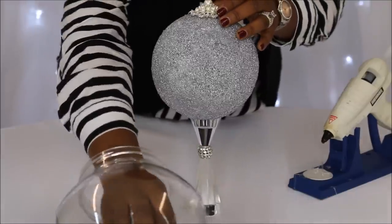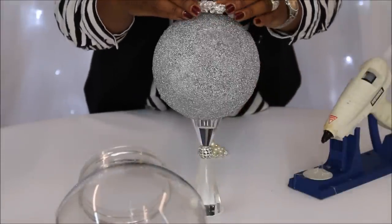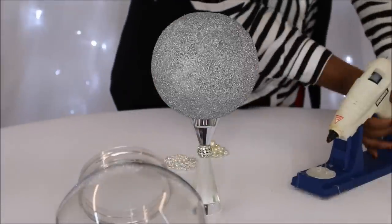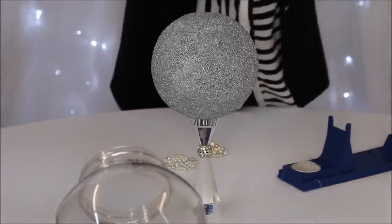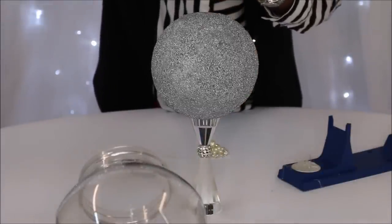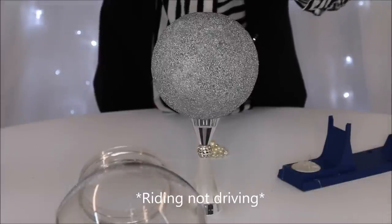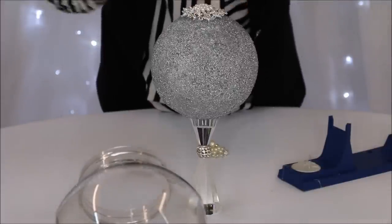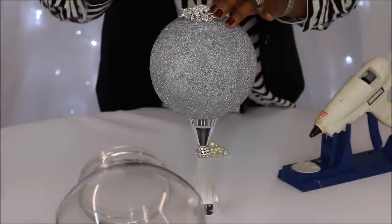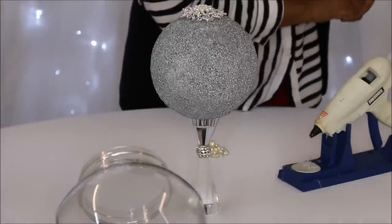I decided to watch the Elizabeth Smart story while removing the backs from the bling, so I'm not sure how long it took because I was really intrigued with her story. It allowed me to multitask and the time went by rather quickly. If you're driving or watching TV, it's a great time to remove the bling off the backs of the brooches.